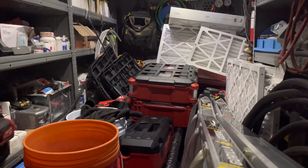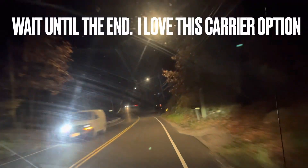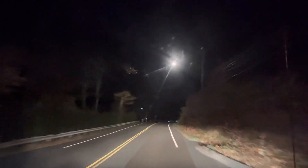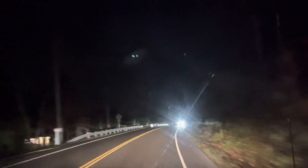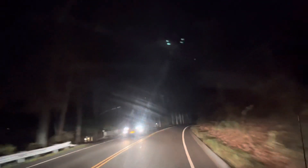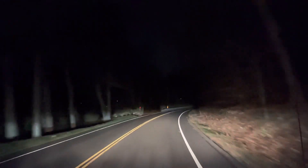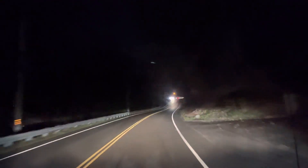I actually have another call to go to. Let's see what it is — it says no heat. Hey guys, we're going to a no-heat in Westchester County, middle Westchester. It says no power at thermostat, or thermostat's blank. Hopefully it's something simple — I'm on call tonight, it's only six o'clock. We'll see what it is when we get there.